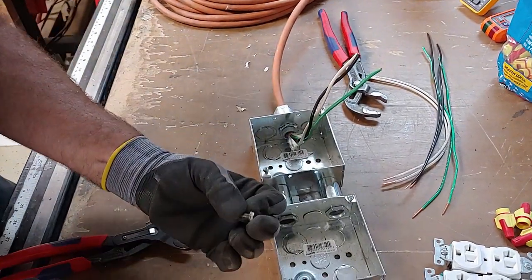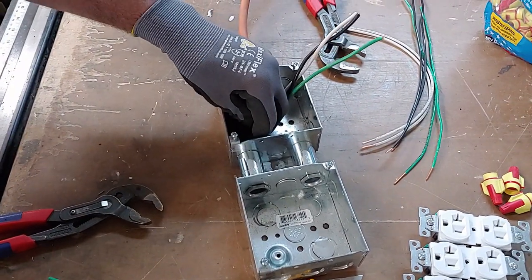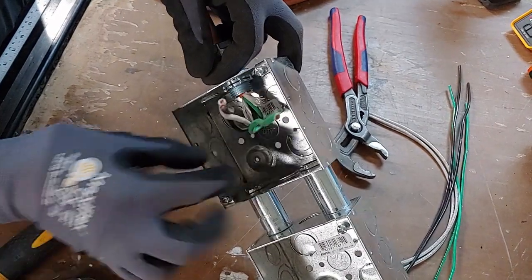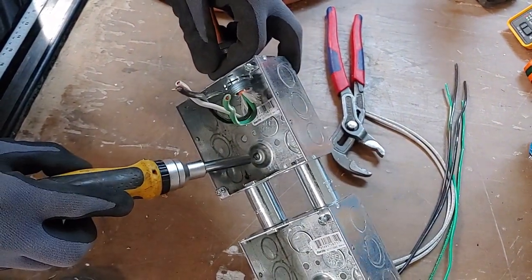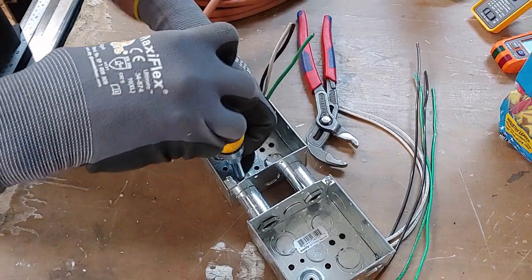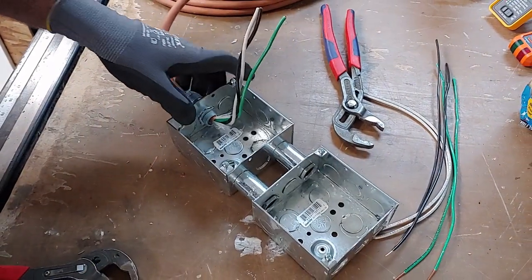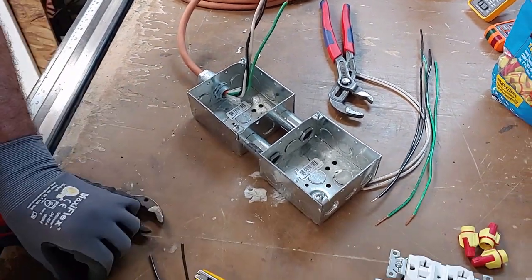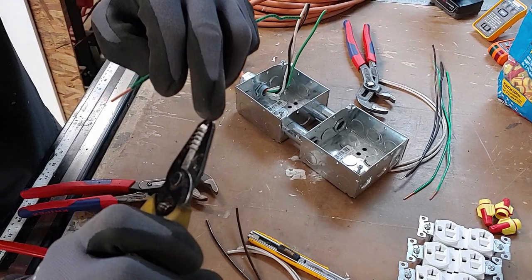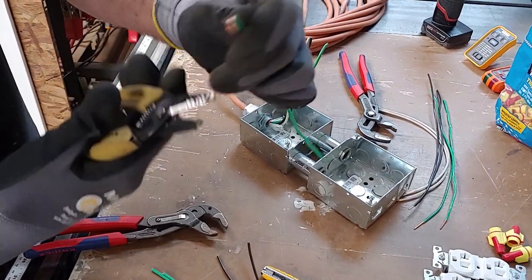The next thing I'm going to do is install a ground screw — I forgot to mention you're going to need one ground screw, and it goes into a little raised hole inside the box that's designed to accept it. I'm going to get the ground screw started without fully tightening it. Then I'll take one of the longer ground wires, use my wire strippers to grip the end and put a hook on it — just bend a nice hook like that.